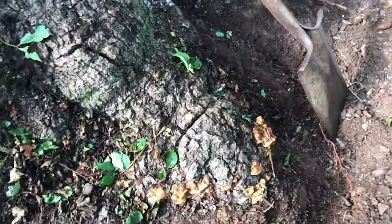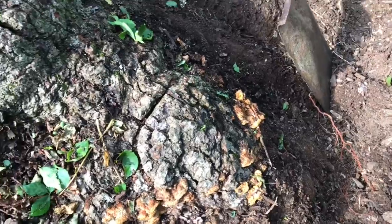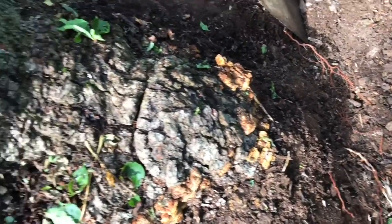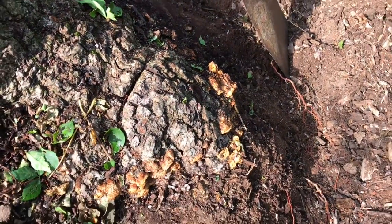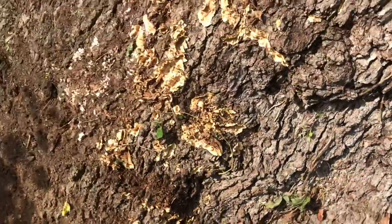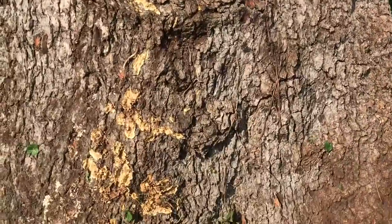On the east side of the Mary Tree trunk, this buttress root sounds the hollowest and it's got the most fungus on it. We also see two lines there, and it looks like the vine was removed by machete — I think that's a factor in the root's death.